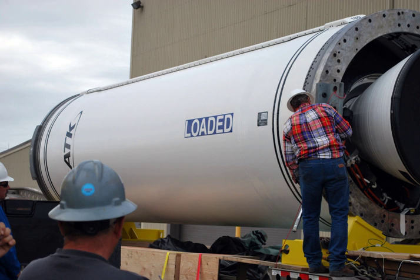The Castor-30 upper stage measures 138 inches in length and 92 inches in diameter, and it weighs 30,000 pounds. The motor is nominally designed as an upper stage that can function as a second or third stage as well, depending on the vehicle configuration.